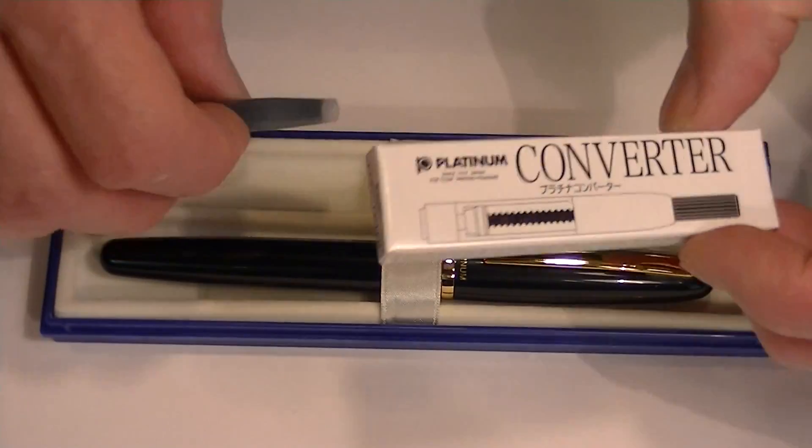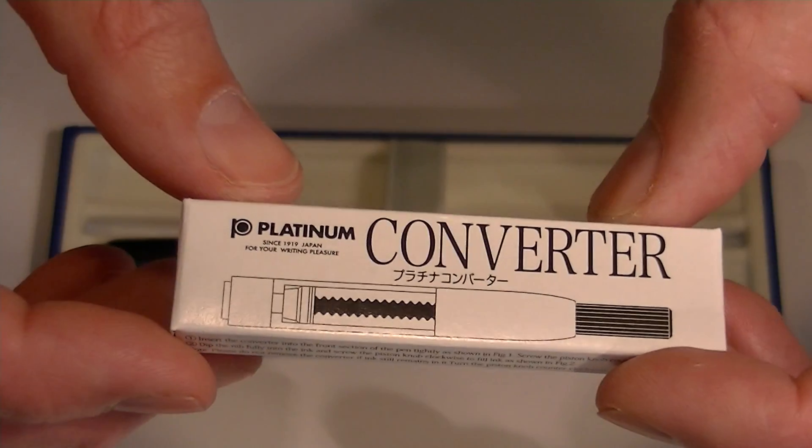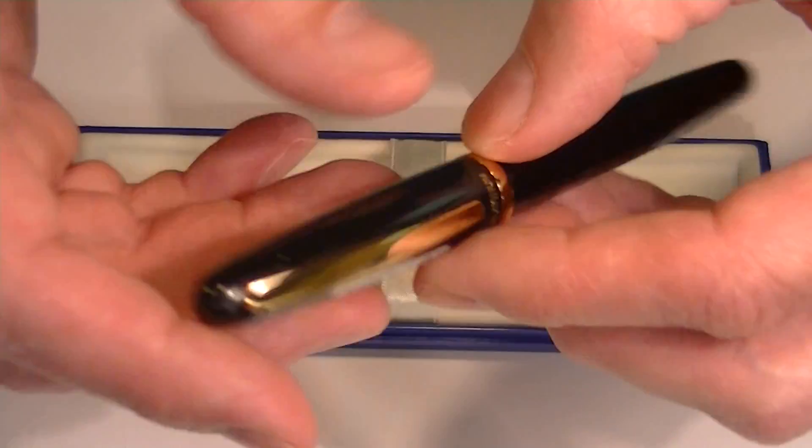Since this is a cartridge converter style pen, we have an ink cartridge as well as the Platinum converter included with the pen. So you can use bottled inks if you'd rather, or ink cartridges.